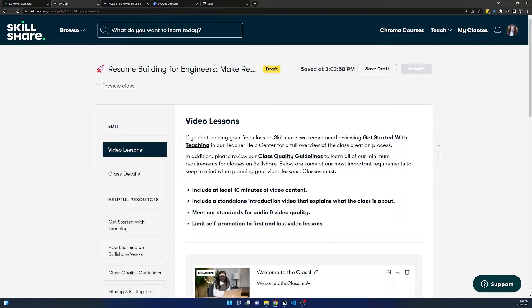Skillshare pays you through a service called Tipalti. Once you get your first payment, you'll get a link to create that account, and they can transfer it to PayPal or you can link your bank account. I can go into a separate video for how the payments work if you guys want, but it's very, very simple.